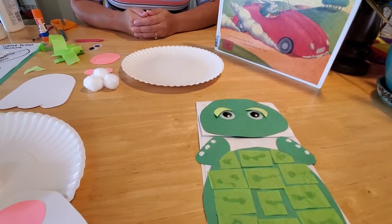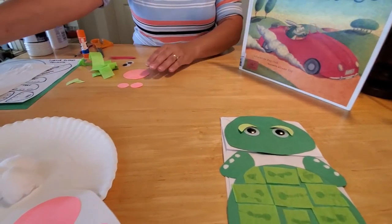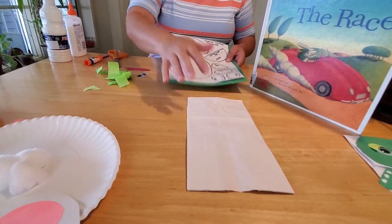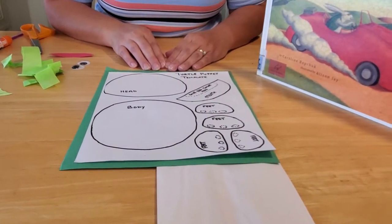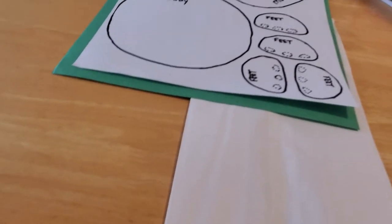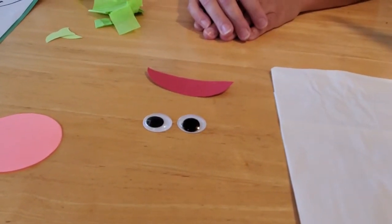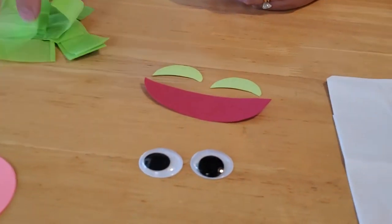We're going to start with our turtle puppet because we have to let some things glue, and we'll do the bunny while it's gluing. The turtle is really easy to make. You just need a paper bag, some green construction paper, and a template. If you can't come into the Herr Memorial Library and pick up a template, you can create one by drawing a head shape, a round body, a half circle for a mouth, and some rounded feet. You'll also need two very large googly eyes, a small red half-circle for the tongue, light green paper for eyelids, and green tissue paper for the shell.